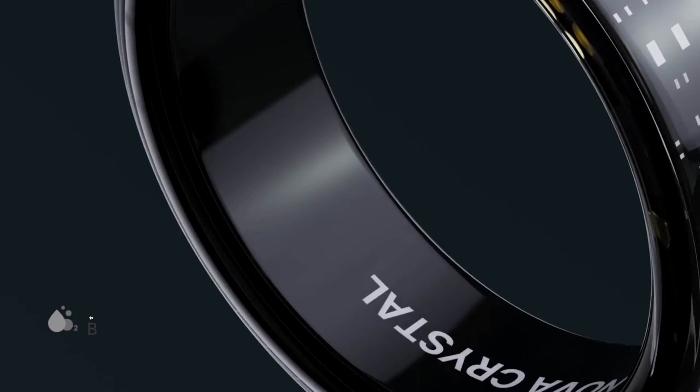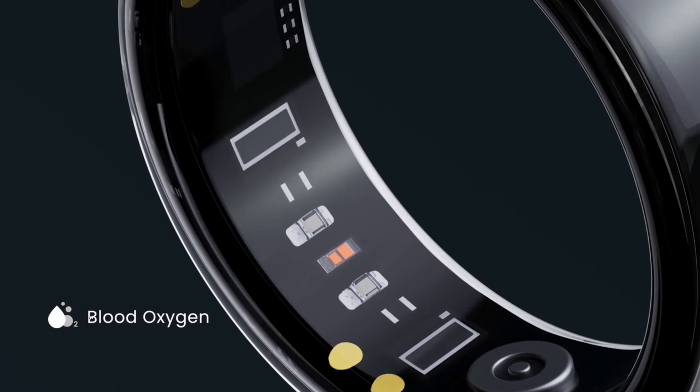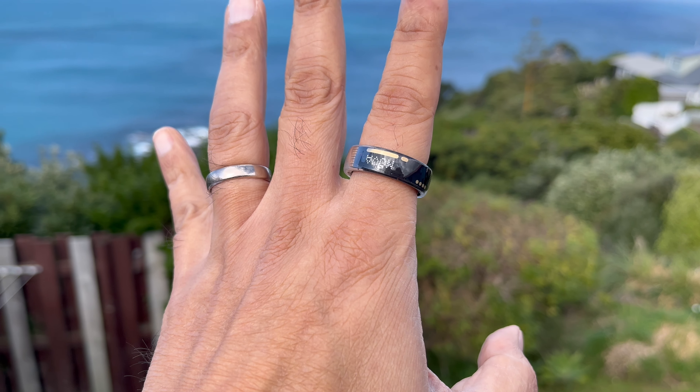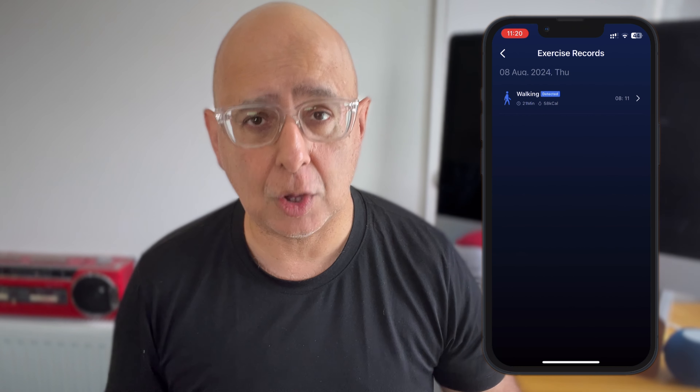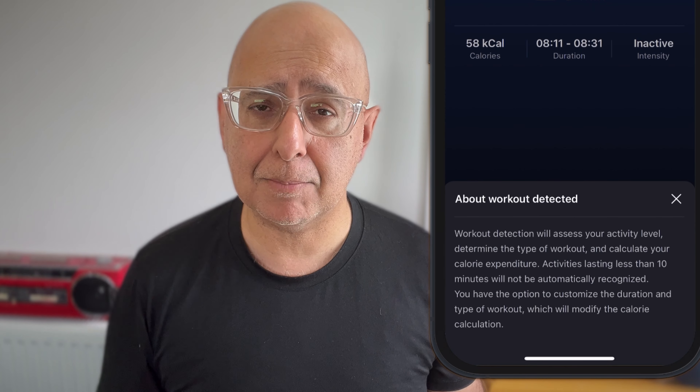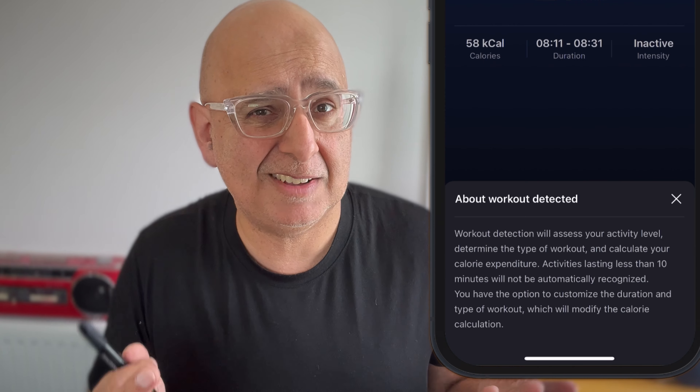It also includes SpO2, or blood oxygen monitoring, though I have no way to validate whatever it's measuring — my Apple Watch Series 5 isn't modern enough for comparisons. Here's something cool though: this ring, unlike many others, offers an auto workout detection feature. It figures out what exercise you're doing and calculates your calorie expenditure too. I found it did work when I went for a walk, but it didn't pick up less obvious exercises like a quick 15-minute yoga session. So I wouldn't rely on that completely yet, but the functionality may improve in future firmware releases.